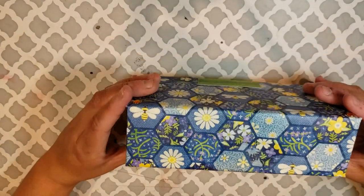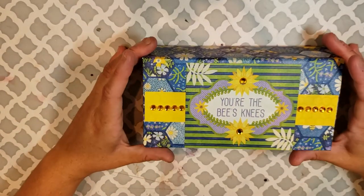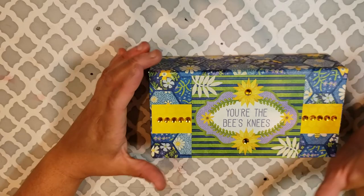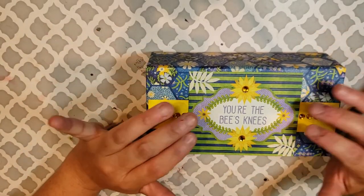I know if you guys like this bunny-themed type of paper — it's got bees, it's got nature, flowers, all those kinds of things. So it's right up my alley. What I did is I took one of the die-cut cards to put on top.